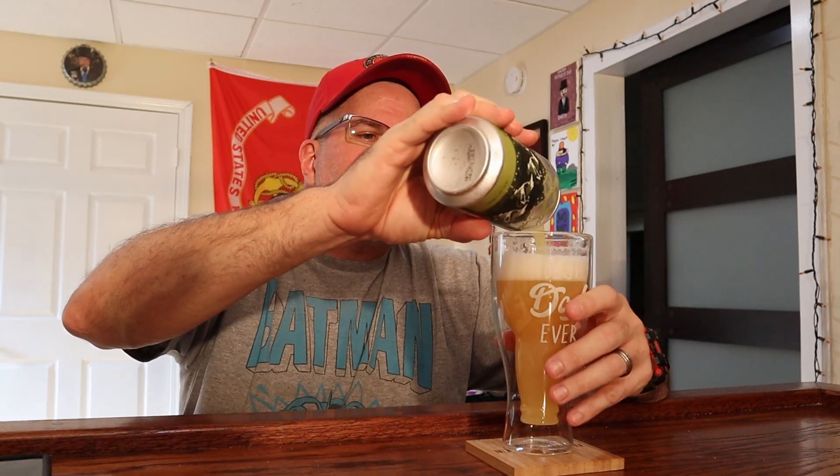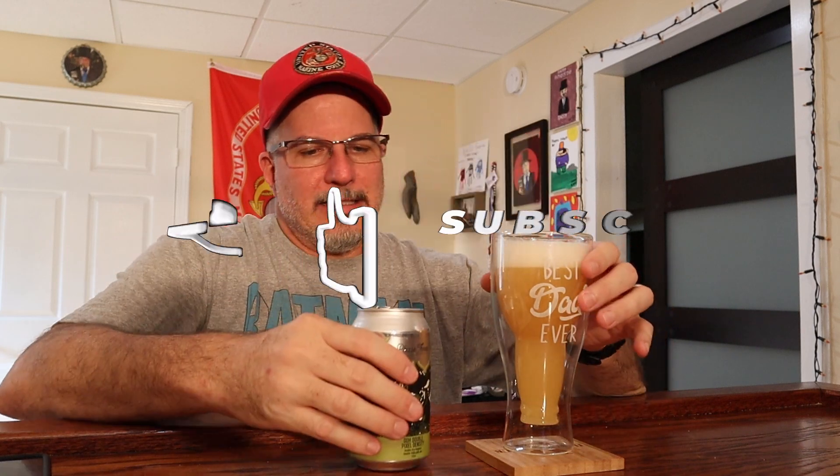It's 5:40 on Saturday evening when I'm filming this. I'm going in early in the morning to work — quite possibly starting at 4 a.m. So I need to go to bed early tonight, and I think this is going to put me where I need to be. I'm going to enjoy this and sip on it. It's delicious. It's flavorful. It's a hazy one.